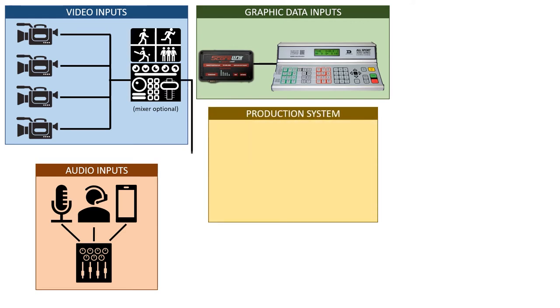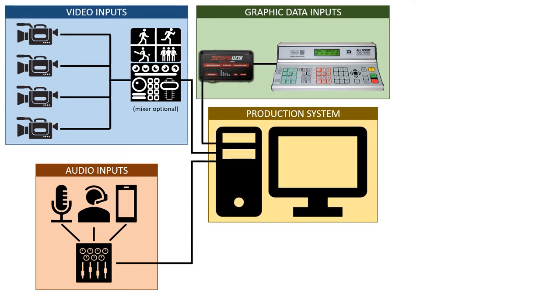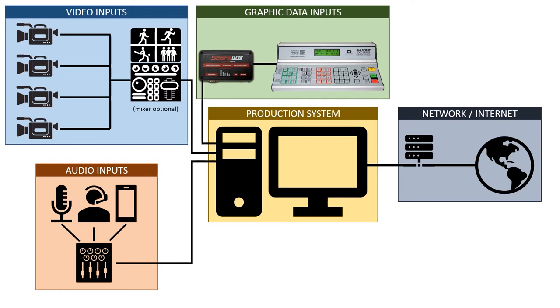Then you have your production system. In a professional setup, it may involve three, four, or more different computers each handling one component, with one final system consolidating everything and streaming the output. In a typical high school or amateur setting, you're probably going to have just one machine mixing everything together. And finally, you've got to get it out to the internet — then decide where it's going to go: YouTube, Facebook, or somewhere else.